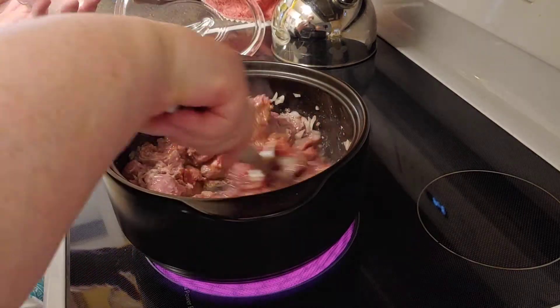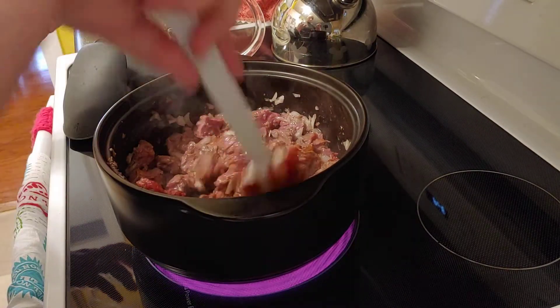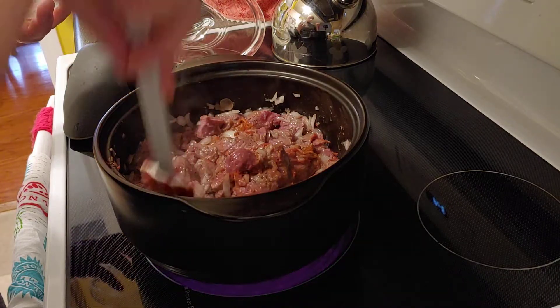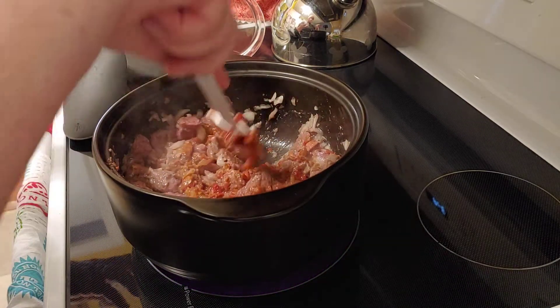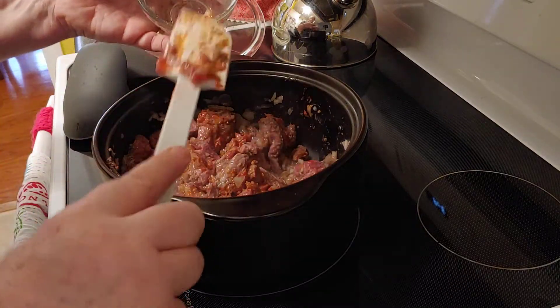Did you know that when you brown the beef before you put it in the oven or the crock pot to cook, it adds a little bit more good flavor to your recipe? It really makes a difference — it's just a little thing but it makes a big difference at the end.